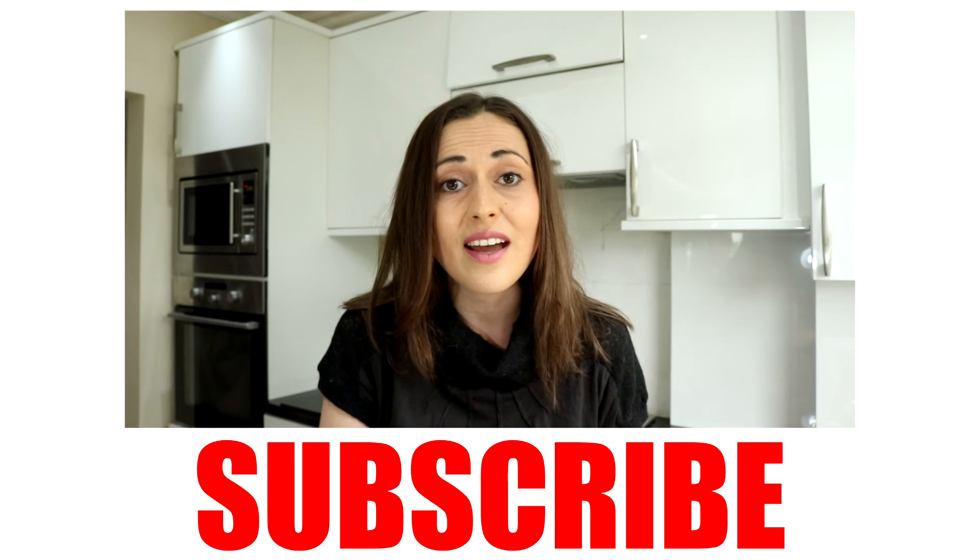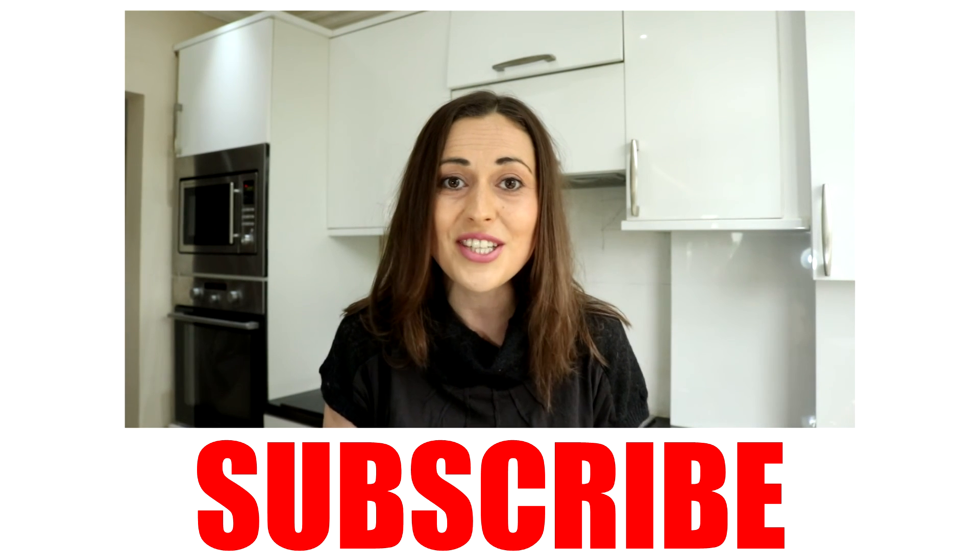If you've got any other requests, please feel free to keep them coming. And if you like it, don't forget to give it a like and subscribe, and hopefully I'll see you soon. Thanks for watching. Bye!